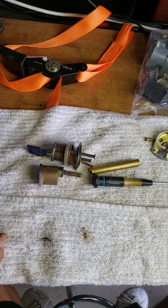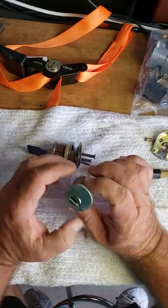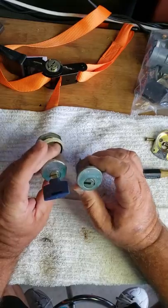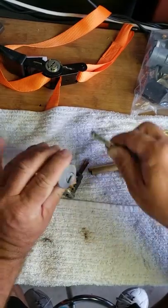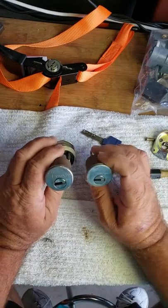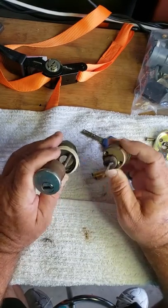Well hello everyone, the Lock Doctor locksmith Eddie coming back to you live today. We have a couple more MultiLock rim cylinders - these are high security interactive cylinders, and we're going to talk about these, pull one apart, and show you exactly what it is.